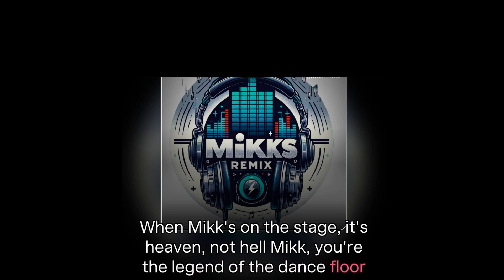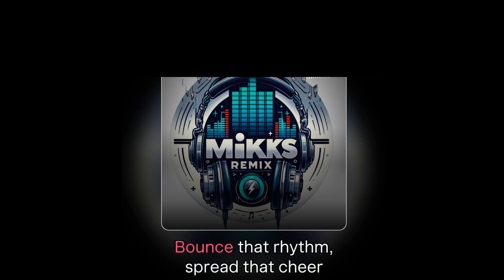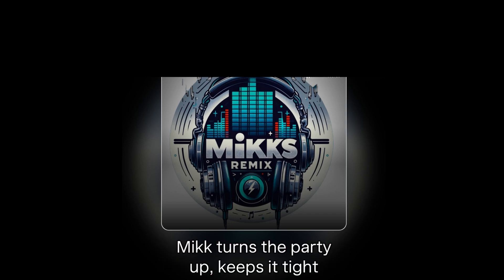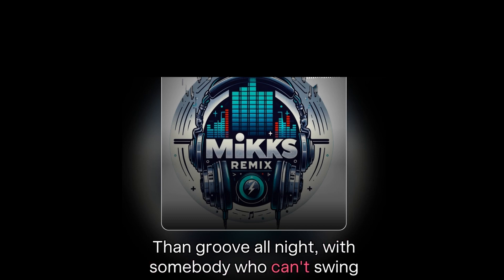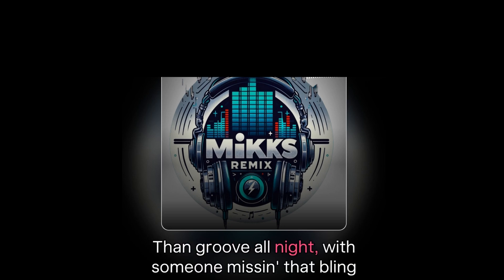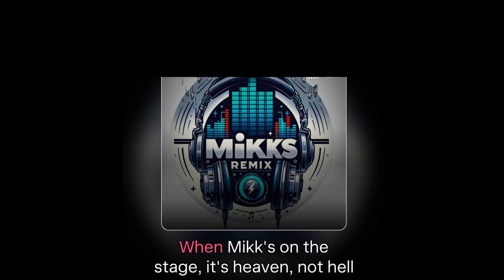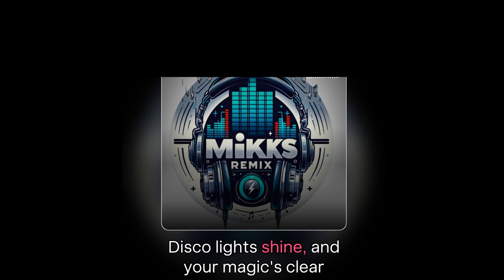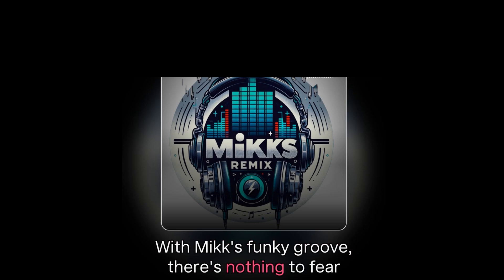Make you the legend of the dance floor — with every beat drop, we want more and more. This light's shining and magic's clear — in the spotlight, Mick, you the pioneer. Boss that rhythm, spread that cheer — with Mick's funky groove, there's nothing to fear. When the night is young and the vibe's so right, Mick turns the party up, keeps it tight. I'd rather get down with the funky bass ring — the groove all night with somebody who can swing. I'd rather get down, let the funky bass ring — ain't no bottle of bass — the groove all night with some of this and that bass. He's a rhythm magician, got a song spell — one minute on the stage, seven out of hell. Mick, you the legend of the dance floor — with every beat drop, we want more and more. This light's shining and magic's clear — Mick, you the pioneer. Boss that rhythm, spread that cheer — with Mick's funky groove, there's nothing to fear.